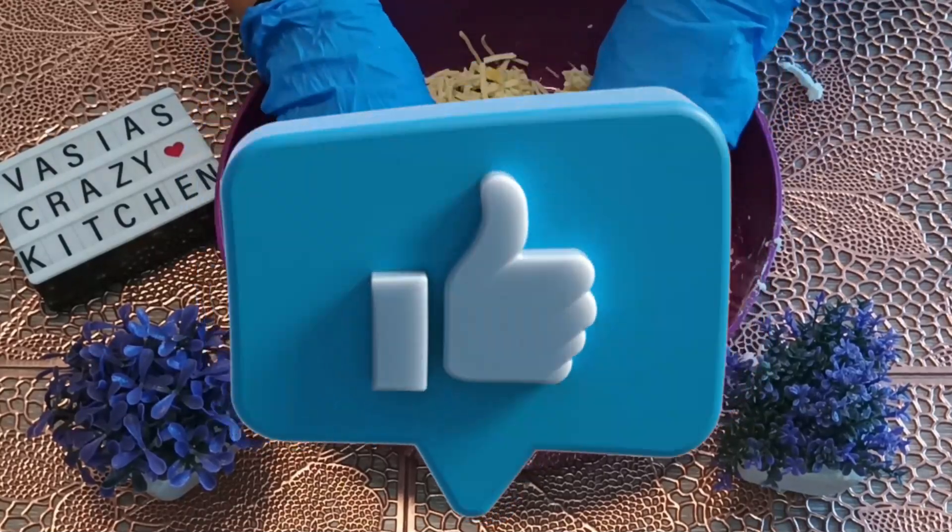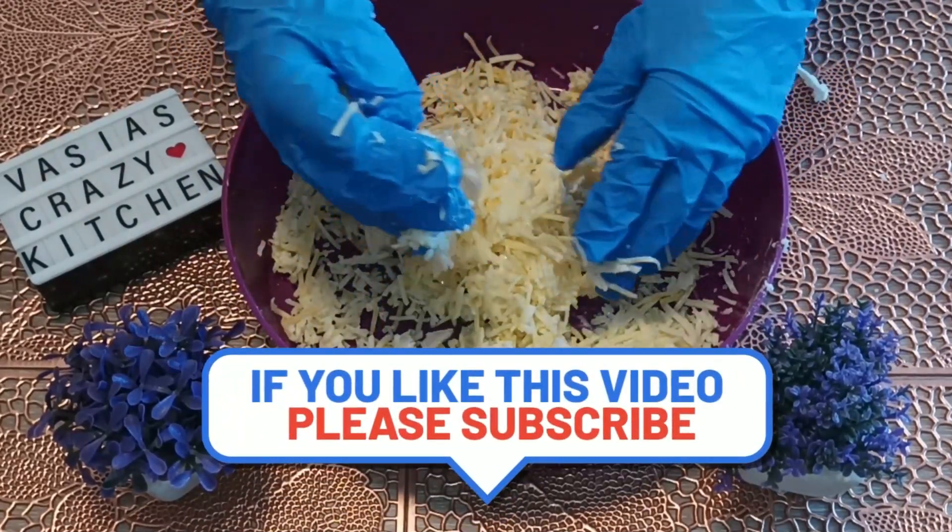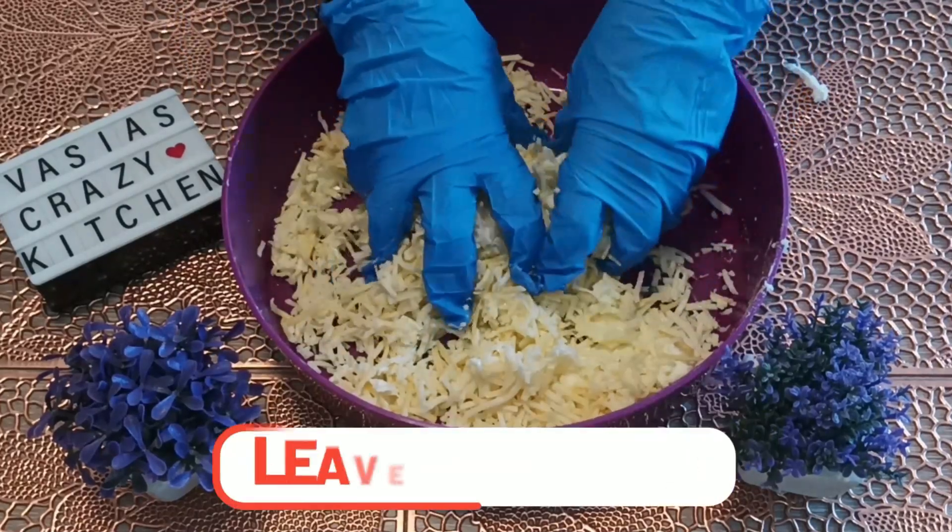The recipe is as simple as possible! Give it a thumbs up and subscribe. What other videos do you like?